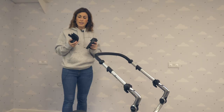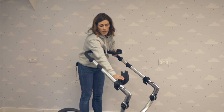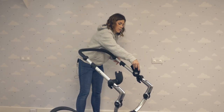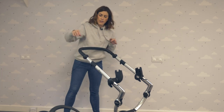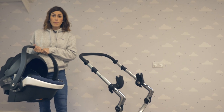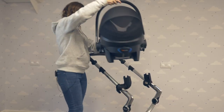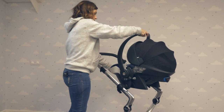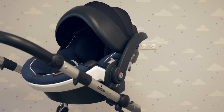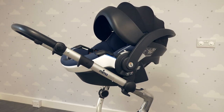With the addition of the Mima car seat adapters, you can turn this into a travel system. Simply clip them into place like so, take your car seat — I've got a Besafe Easy Go here, but you can use Maxi-Cosi, Cybex, Kizzy — they're all compatible. Clip onto the pushchair and there you go — you've got your travel system, perfect if your baby's falling asleep in the car and you don't want to disturb them.